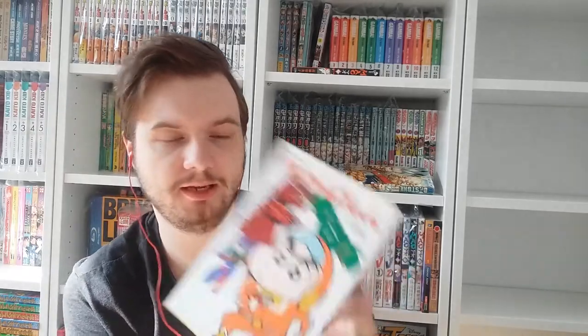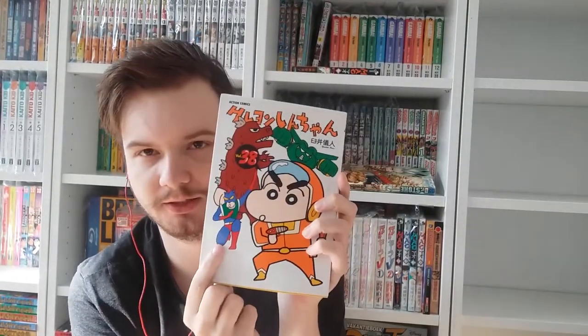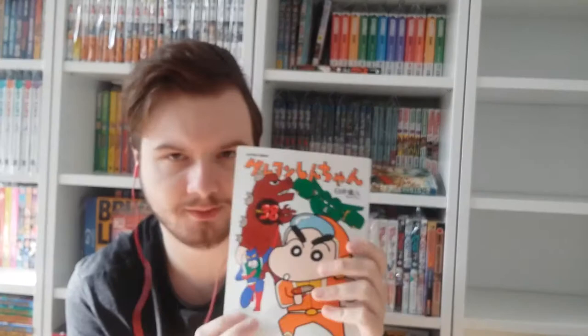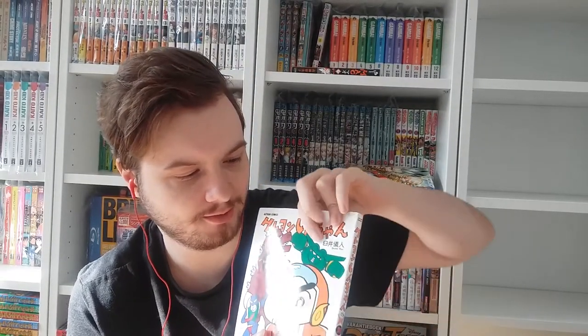Volume thirty-eight features Action Kamen — Shin-chan's favorite superhero. He always watches Action Kamen and needs to have all the merch. Action Kamen actually got his own manga spin-off that really looks almost like a Marvel or DC comic — I think it's very cool. I really need to get that one at some point. There's also Kantam, kind of like a Gundam, and in the Vitello dub this character is called Psycho Robotico — which is a really cool name. Mask Muchacho and Psycho Robotico are so much cooler names than Action Kamen and Kantam.